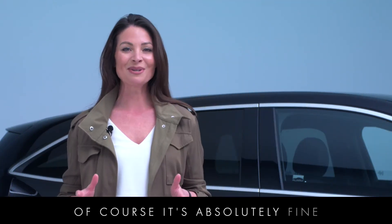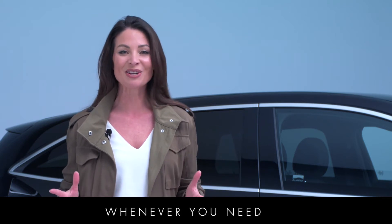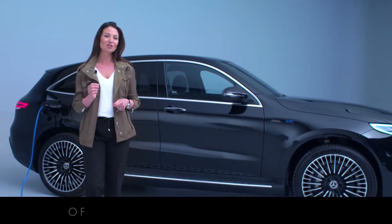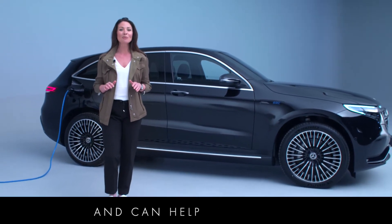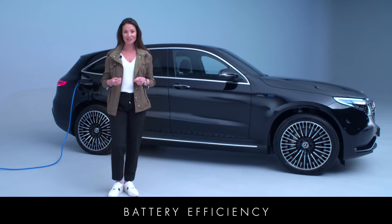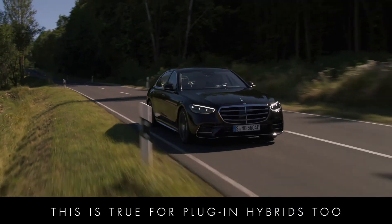Of course it's absolutely fine to use higher power charging stations whenever you need to, but getting into the habit of charging regularly at home keeps running costs lower and can help to optimise battery efficiency over the long term. This is true for plug-in hybrids too.